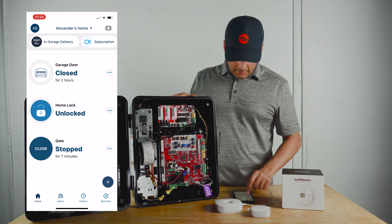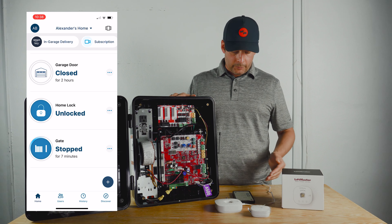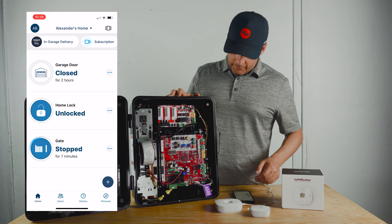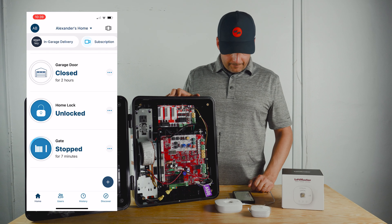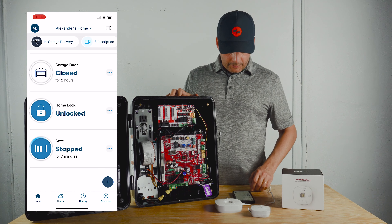Here we can close it — it's not going to do anything because it's not installed properly; this is just for demonstration purposes only. But as you can see, it's working — we can hear that it's activating the way it should be.